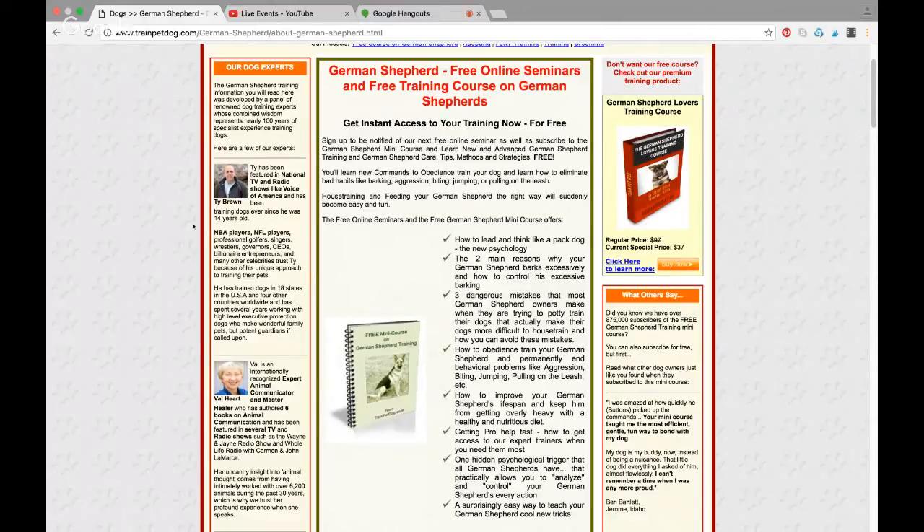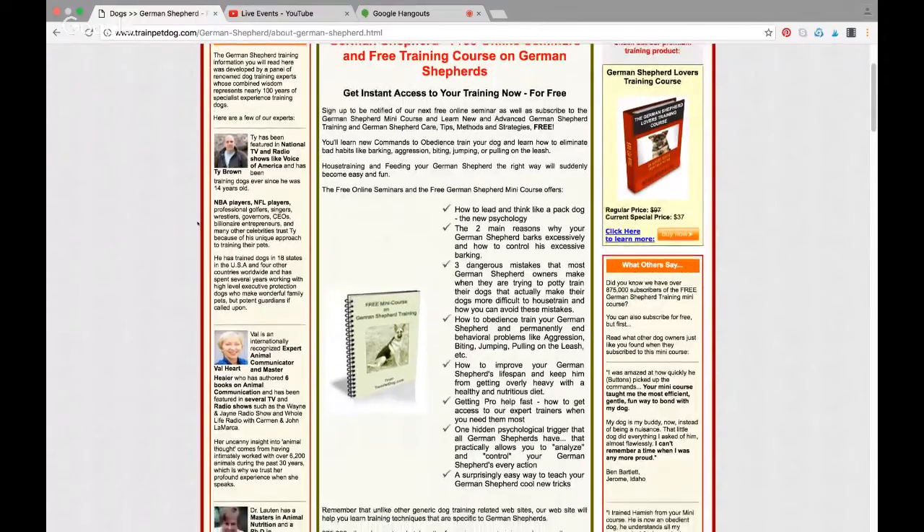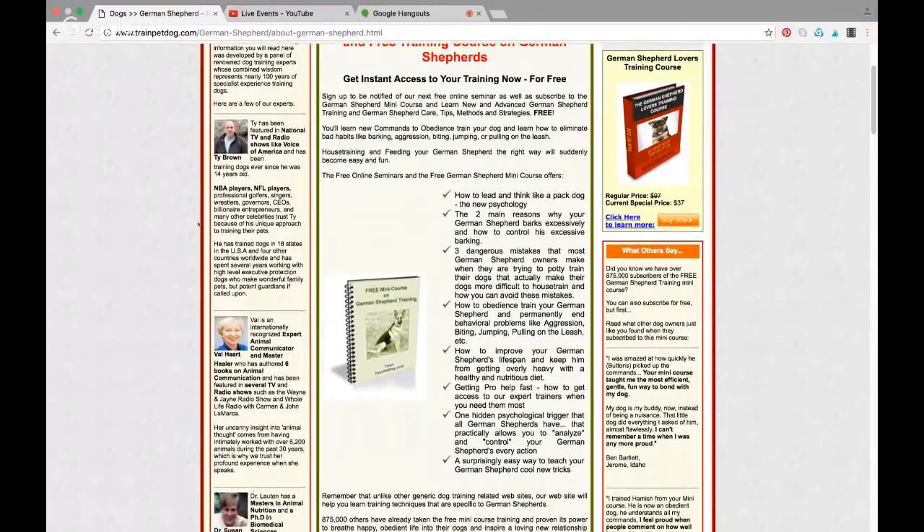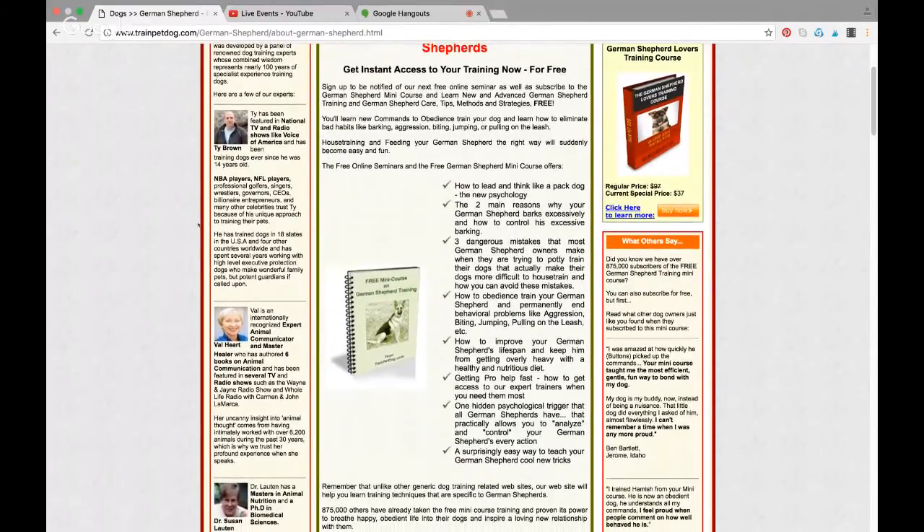How to improve your German Shepherd's lifespan and keep him from getting overly heavy with a healthy and nutritious diet. One hidden psychological trigger that all German Shepherds have that will practically allow you to understand and control his — or her — every action. And a surprisingly easy way to teach your German Shepherd cool new tricks.